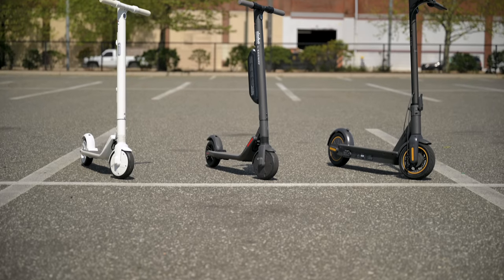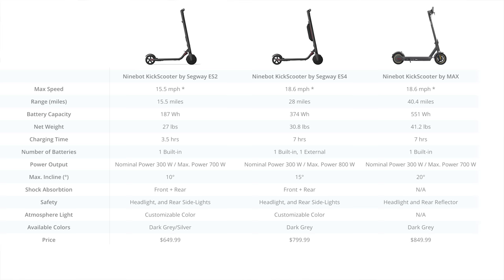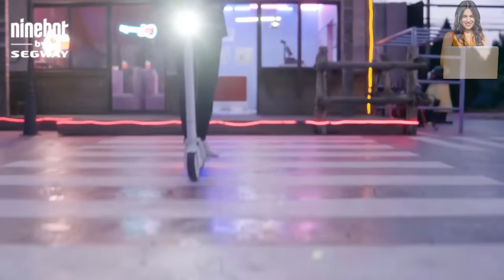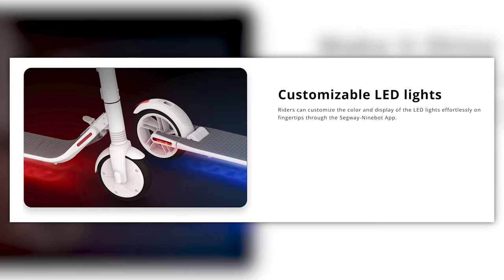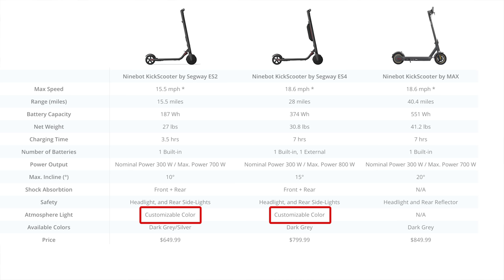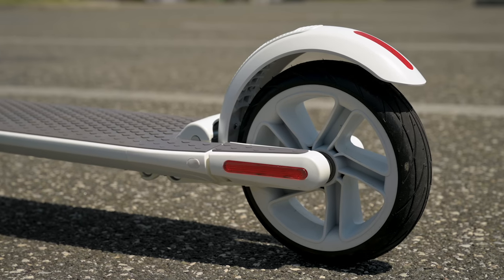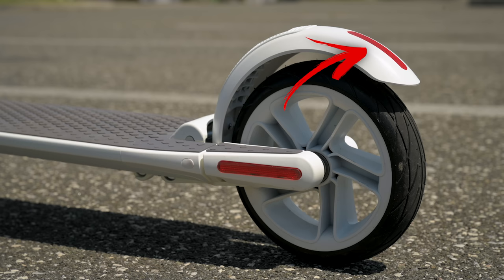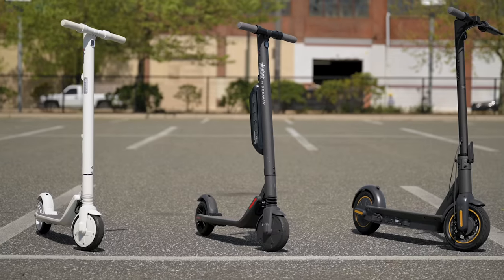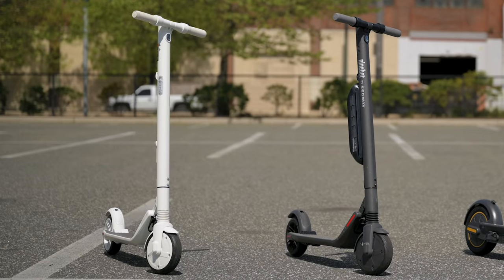The ES2 and ES4 have nice LED ground lights, so when riding at night you can set the lights to different colors — they can even pulsate. They also have a rear brake light that lights up when you hit the brake. The Max only has reflectors on the back — I would like to see full operational brake lights, but that's what you get with the ES2 and ES4.